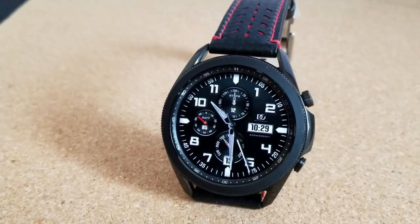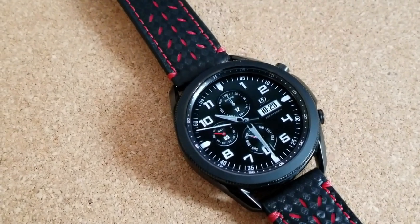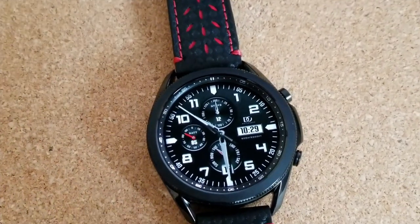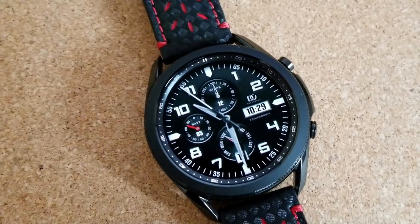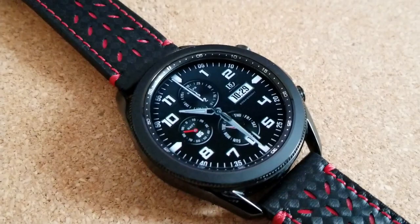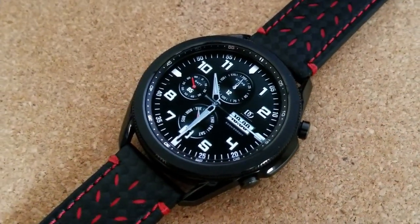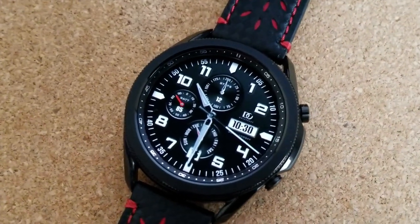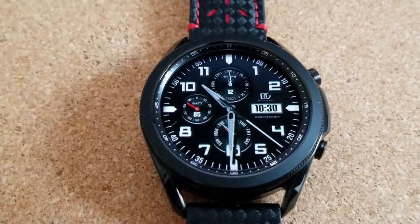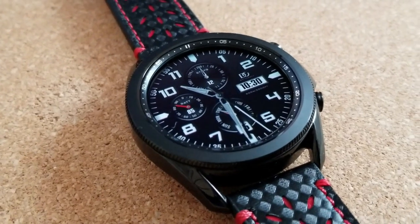The majority of features are set in an analog format, although you do have a digital display at the bottom of the watch face for your date, as well as a digital time display frame off to the right. The rest of your information is shown in one of three sub-dials: total step count at the top, a weekday indicator at the bottom dial, and a power remaining indicator on the left. This watch face also comes pre-loaded with two fixed app shortcuts to your S Health Steps and Schedule apps, plus two more customizable shortcuts.